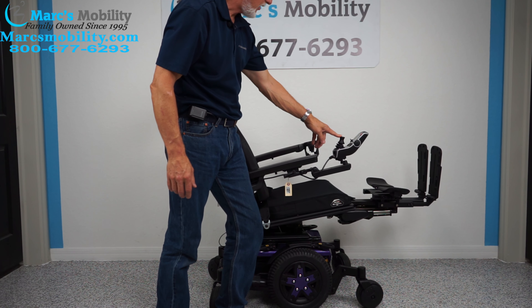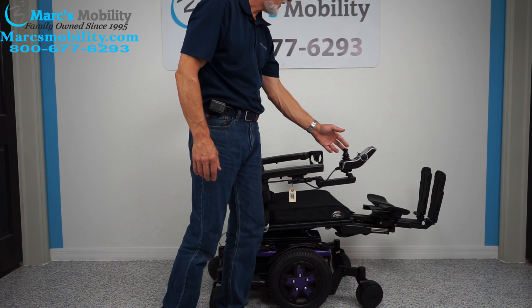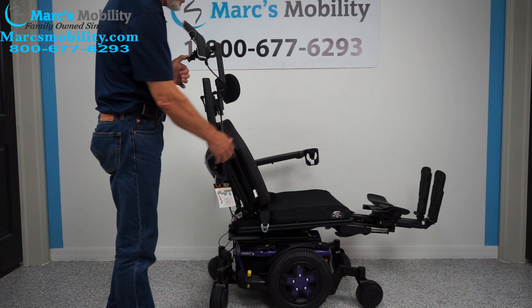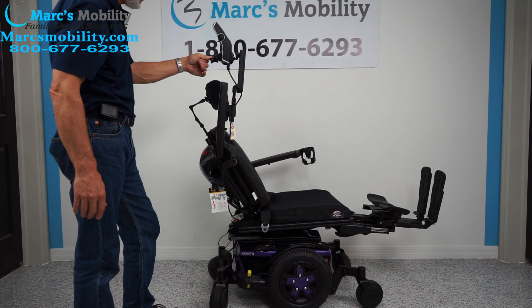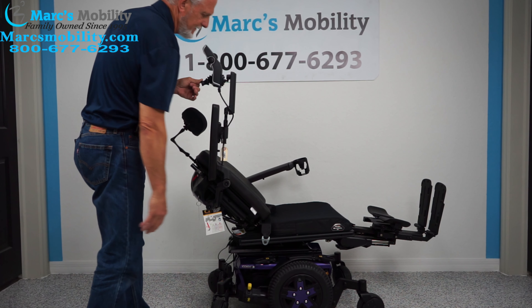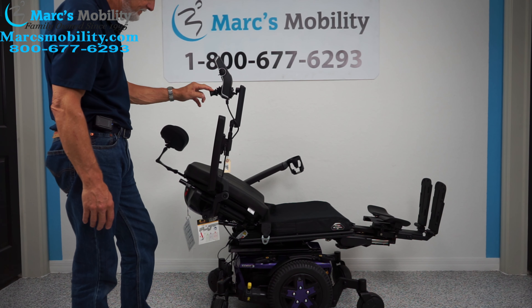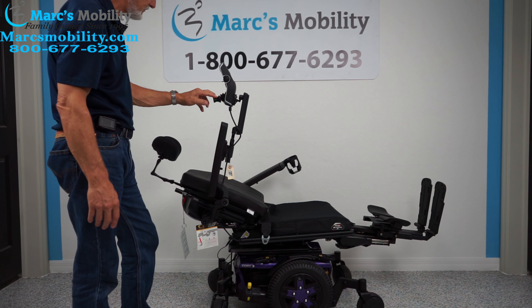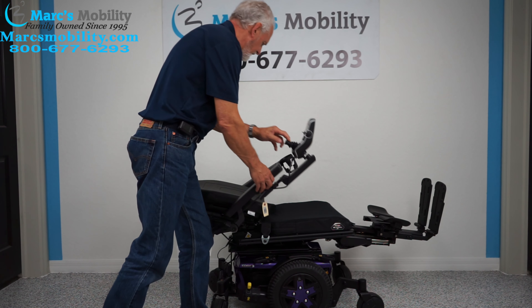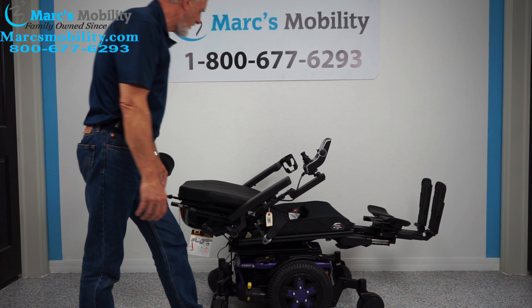The last function is going to be the electric recline. The electric recline is when the back goes back by itself. You can see the back right now going back by itself — that's called the electric recline when only this portion moves back. We'll see how far that's going to go. This is as far as it goes. If you're laying in your chair, this is as far as the back would go.